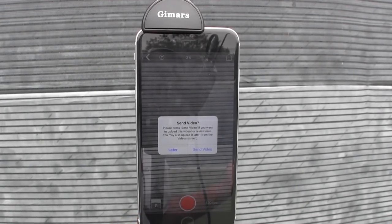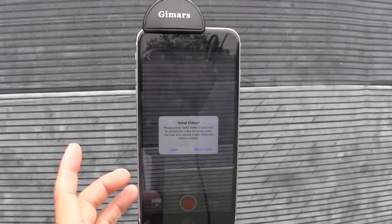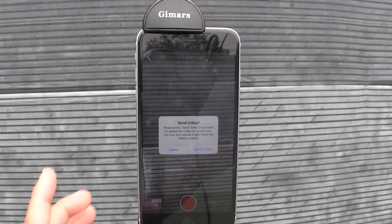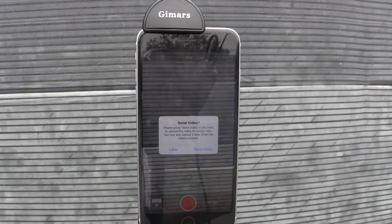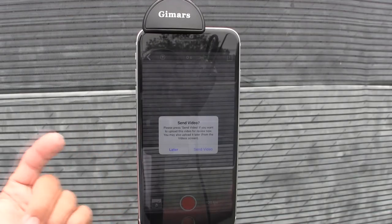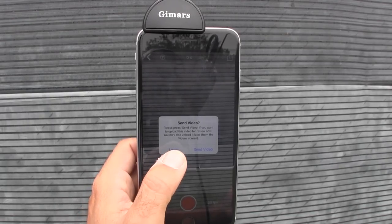Here is the display I received after recording the serve, and it tells me to send the video now or later. If you have Wi-Fi or enough data volume to send it right then and there, do so — just click the send video button and that's it. It'll tell you it's going to upload no matter what happens, and you can even close out of that window. OTI will get a notification that the video is coming in, and as soon as we receive it, we can begin the review process.